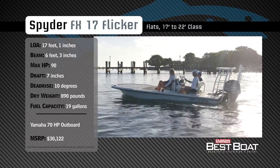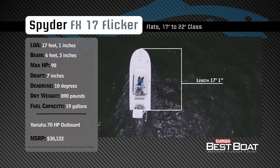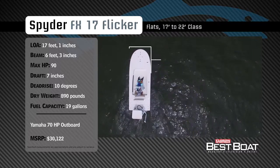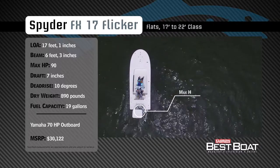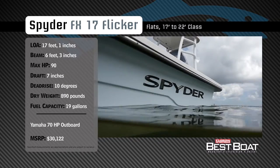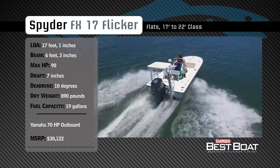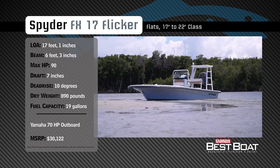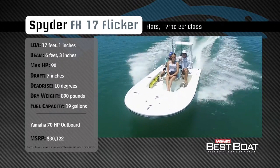Representing the 17 to 22-foot class in the flats category, the Spyder FX-17 Flicker has an overall length of 17 feet 1 inch, a beam of 6 feet 3 inches, and a max horsepower rating of 90. Built for stalking fish on the flats, she has a draft of 7 inches, a dead rise of 10 degrees, a dry weight of 890 pounds, and a fuel capacity of 19 gallons.